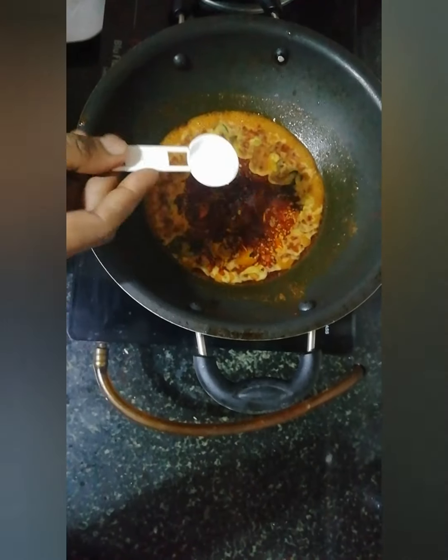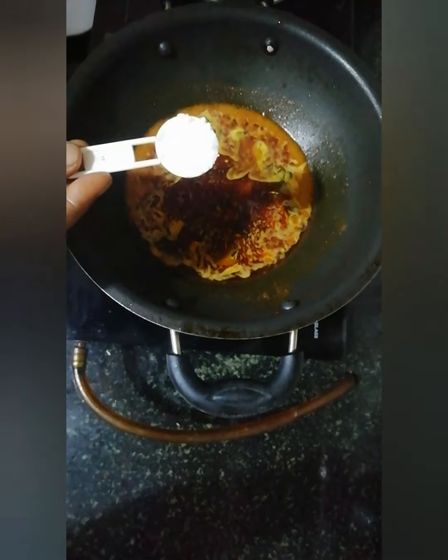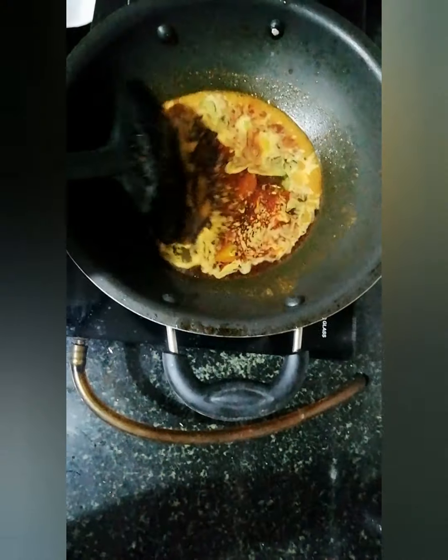We will pour it in a little slowly. We have to add some natural teeth. We will mix together and roll after that.